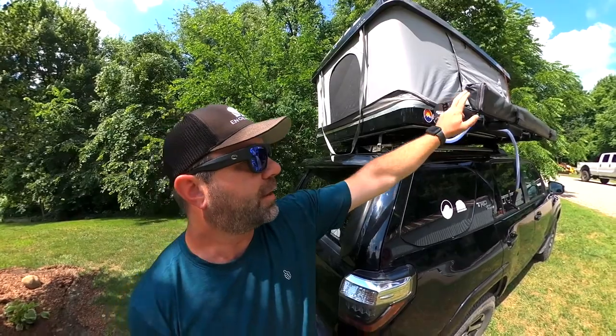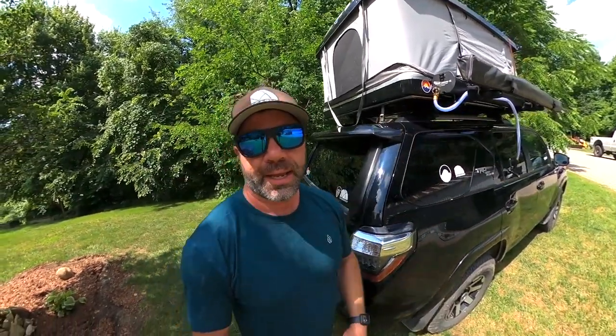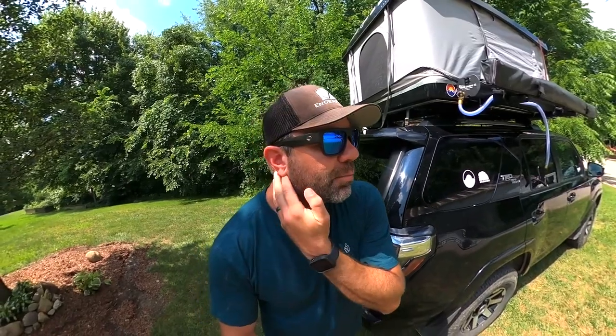So we have Yakima Rails and Yakima Slim Shady. They bought Road Shower a couple months ago and sent us out a unit in March to test out.